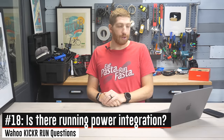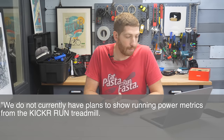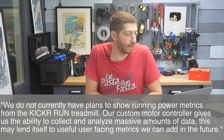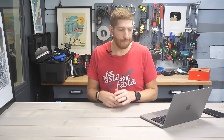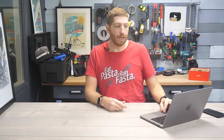Next: is there running power integration? Wahoo's exact quote: 'We do not currently have plans to show running power metrics from the Kicker Run treadmill.' But they continued: 'Our custom motor controller gives us the ability to collect and analyze massive amounts of data. This may lend itself to useful user-facing metrics we can add in the future.' This makes sense — Wahoo has always been somewhat skeptical of things like cycling dynamics and running dynamics. They haven't ruled it out, and I think we'll see them explore it down the road, but not today.